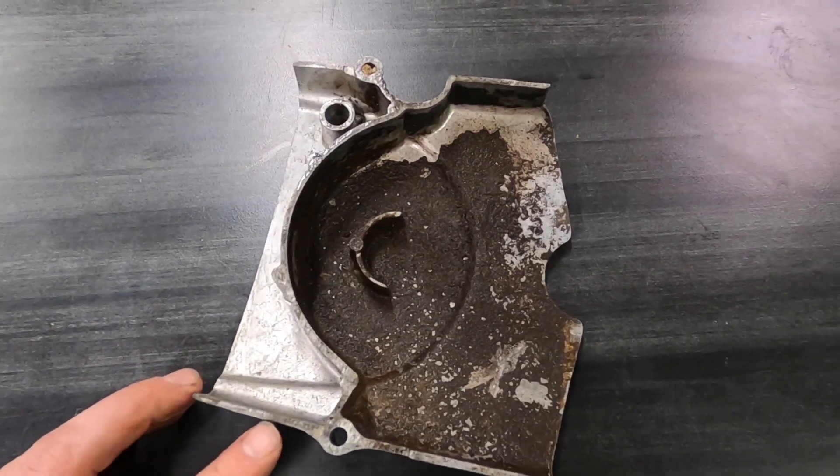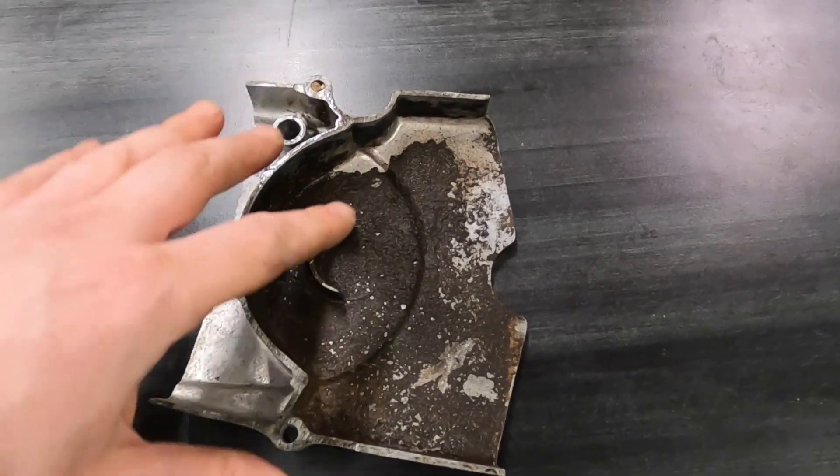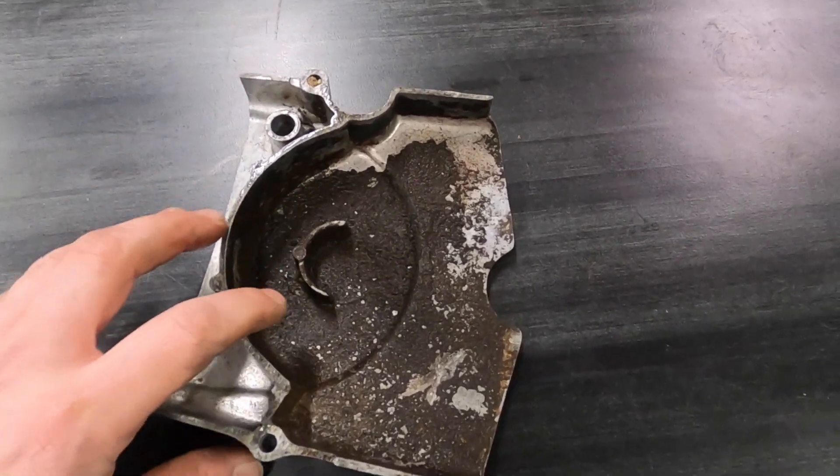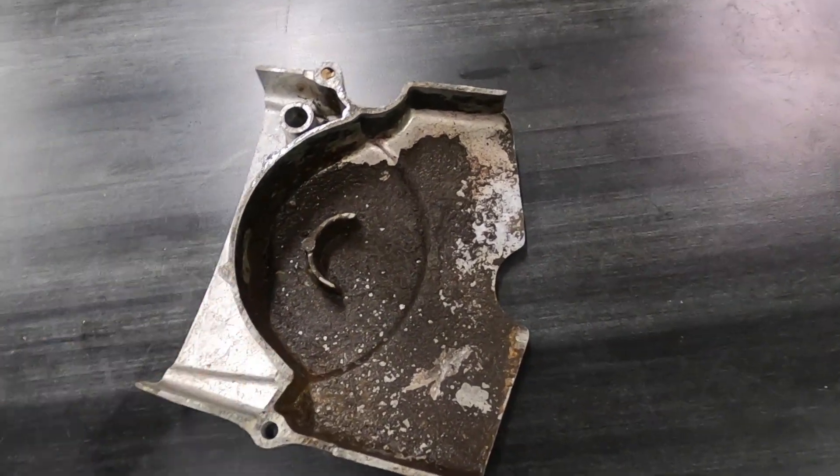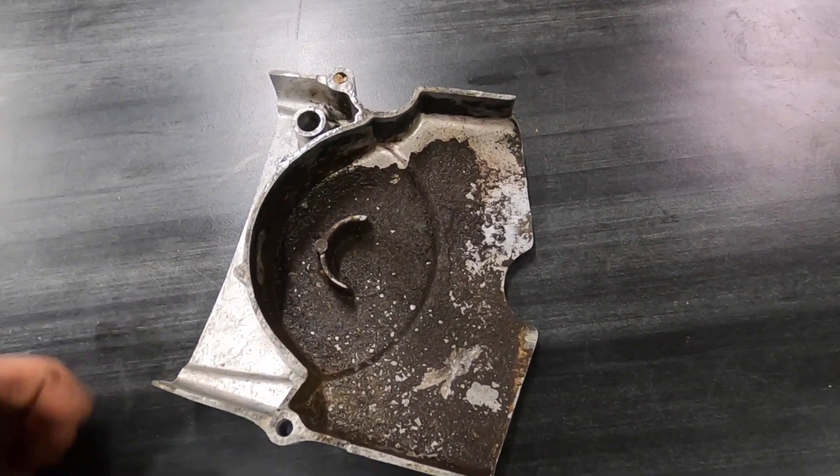Also with the vapor blasting, if you have a case like this you want to try to keep your water clean. In reality, if you're going to do this for a professional finish, you want to clean the grease off first and have the part going in there clean. It just keeps your water clean throughout the process.